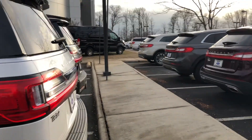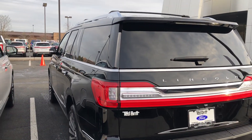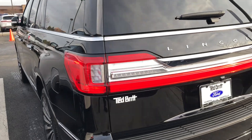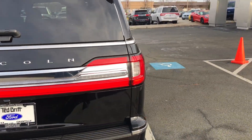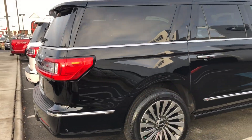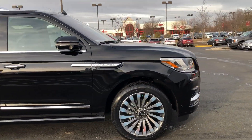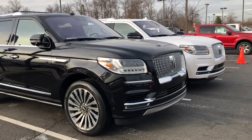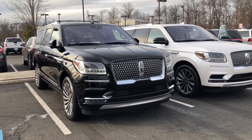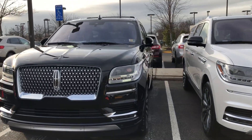Now I'm going to show you around the 2018 Lincoln Navigator Reserve here in black. Completely redesigned — everything has changed: interior, exterior, wheels, front grill, lights. All the technology is brand new.